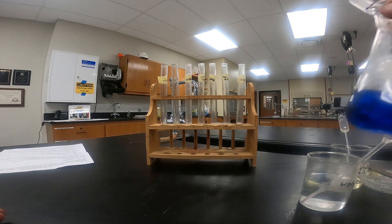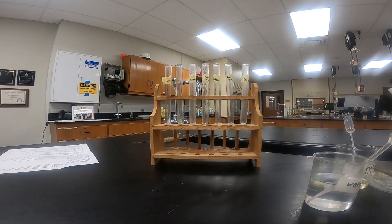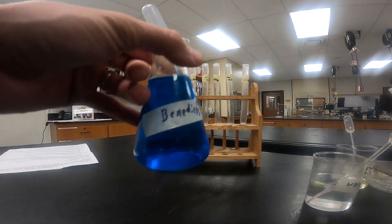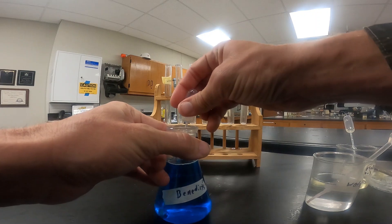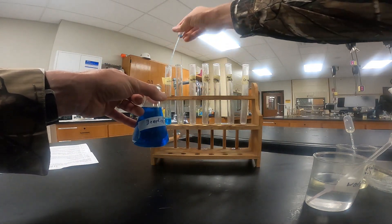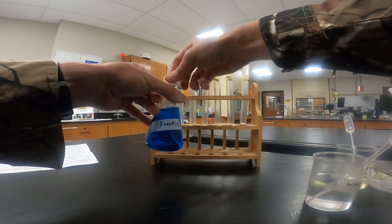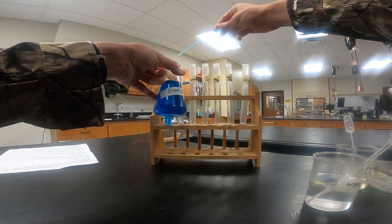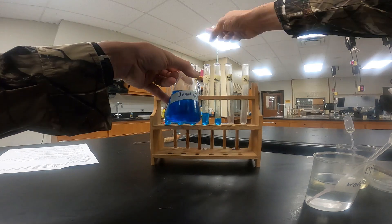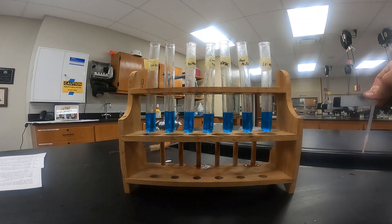Our first test is our Benedict's test, testing for the presence of simple sugars. We're going to do that by adding five milliliters of the Benedict's solution — about two squirts into each one of these test tubes. We'll repeat that process for all six test tubes. Now that we have our Benedict's solution in each test tube, we're going to start adding our test samples.